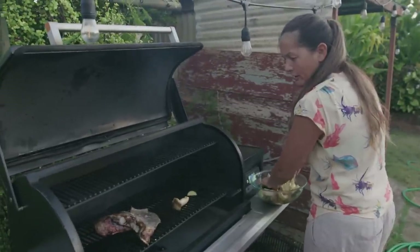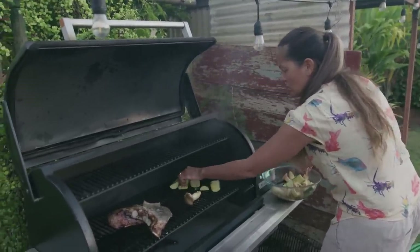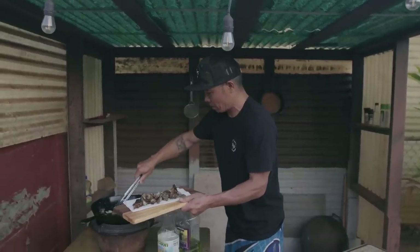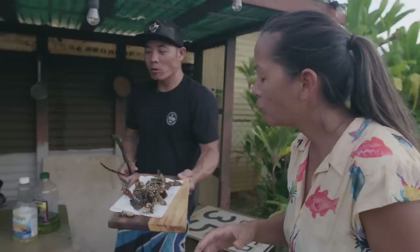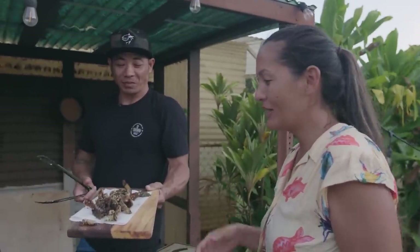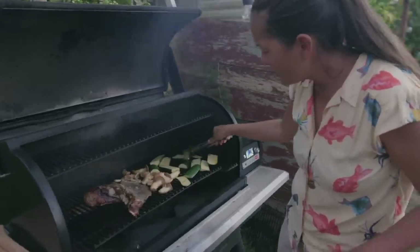I figured we have fish and we have poi — we should have some nice local veggies. Hamakua oyster mushrooms. Oh my God — fish chips! Chicharron. In other words, it's like pork rinds. It's so good — pork rinds of the sea.